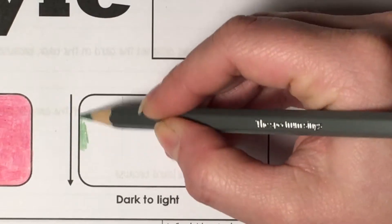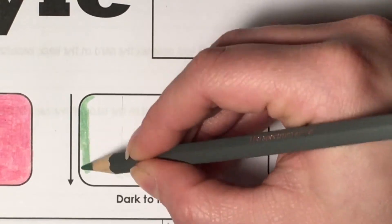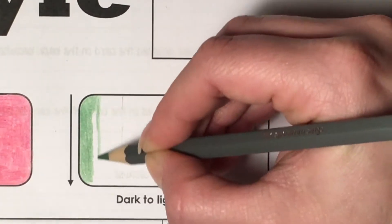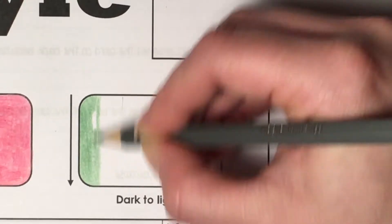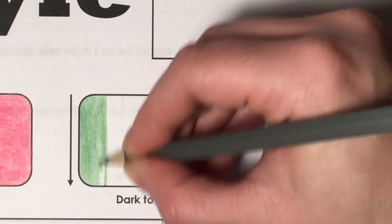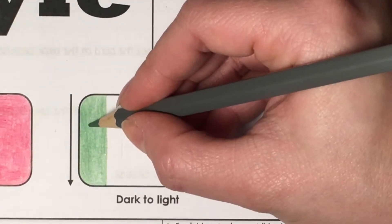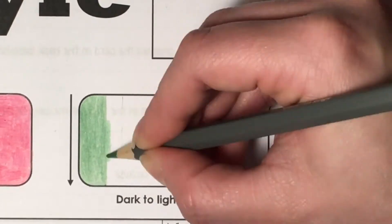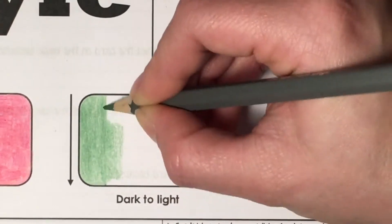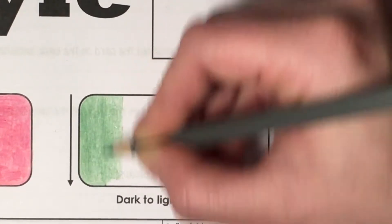I'm going to take the darker color first and shade the left side darker. Same technique as the block shading — not pressing too hard but not too lightly either. With tonal shading you need to work in strips; you don't want to see the blending between the two colors. I'm going to do about half of that first third in the darker shade, then finish that third off while slowly releasing the pressure as I go.